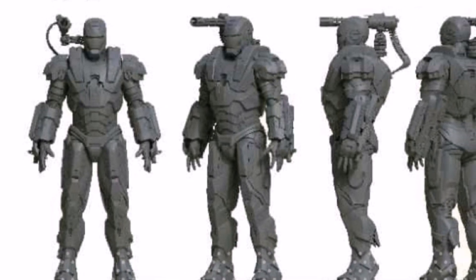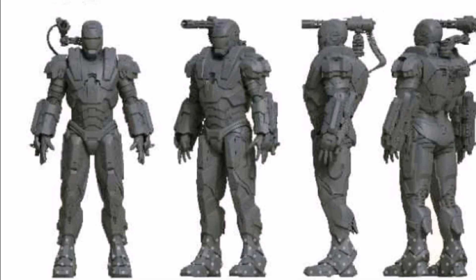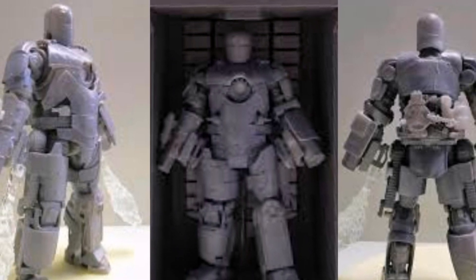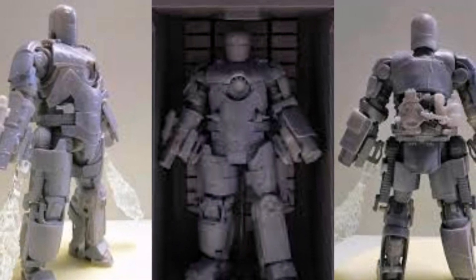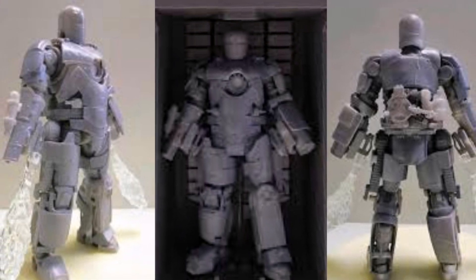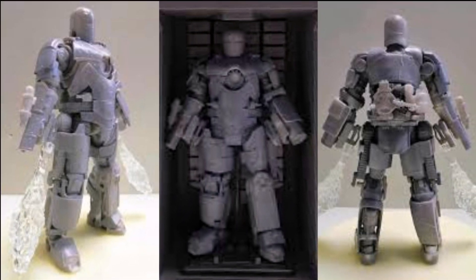Quite frankly, I can't wait to get my hands on this War Machine — absolutely stunning. And also of course, the father of all Iron Man is the Mark 1. I am very, very hyped with this Mark 1 1/12 scale from ZD Toys.